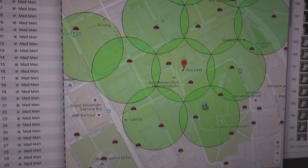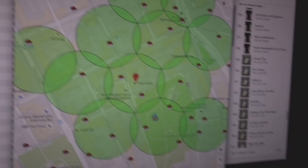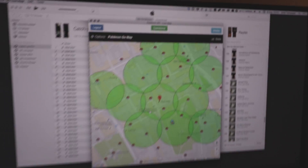It's 2am and the Pokémon tracker just said that there's a Squirtle in the graveyard right next to me. According to the tracker, it's going to be there for another 7 minutes, so let's go.